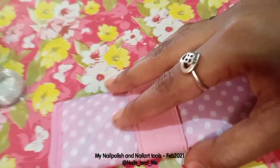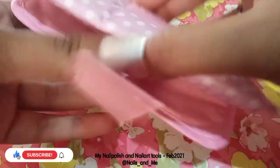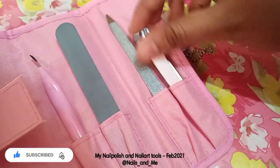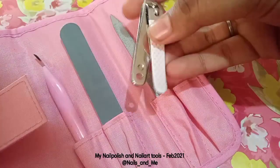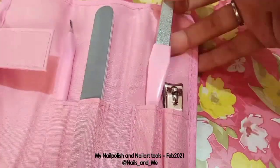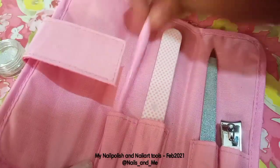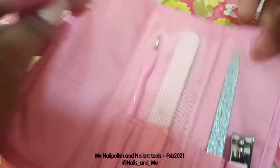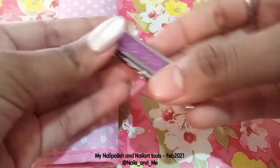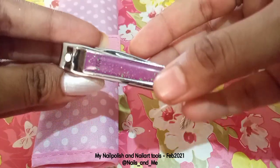Next, I have a nail care kit with nail cutters, nail fillers, nail buffers, and cuticle cutters. This pouch is from a supermarket, with around 150 kit items. I will check the online purchasing link in the description. This pouch is very handy and travel friendly. I also have a Vega nail cutter, which is very handy and travel friendly.